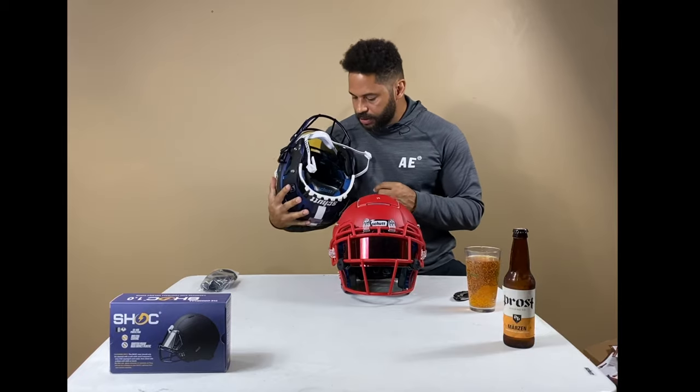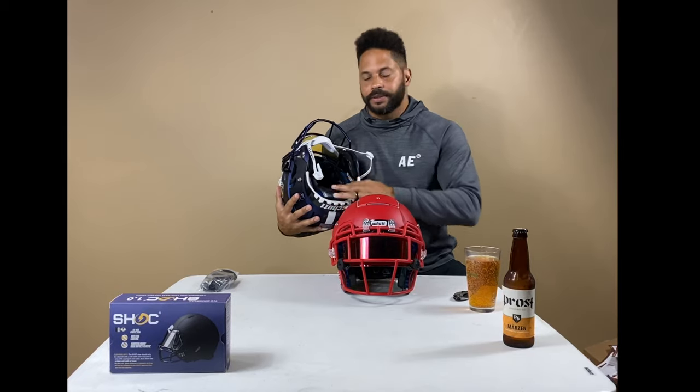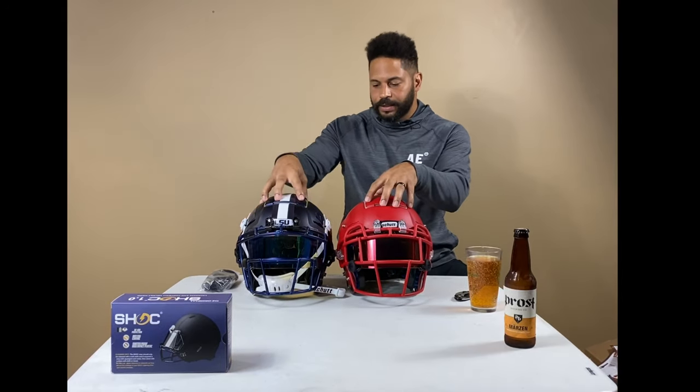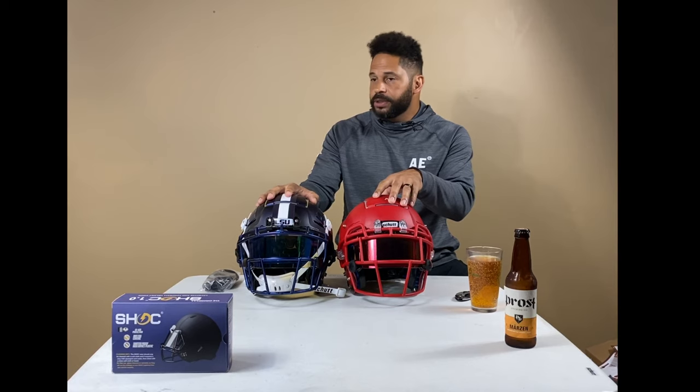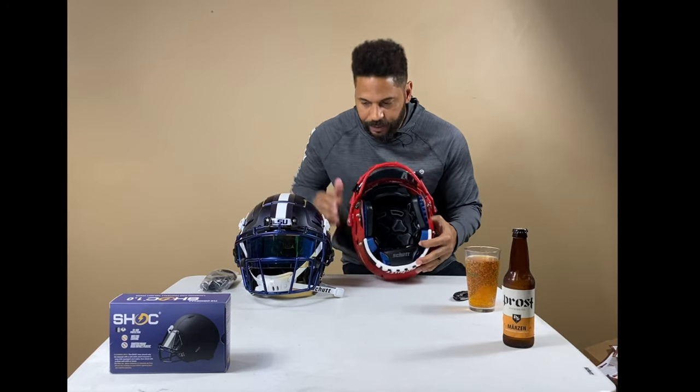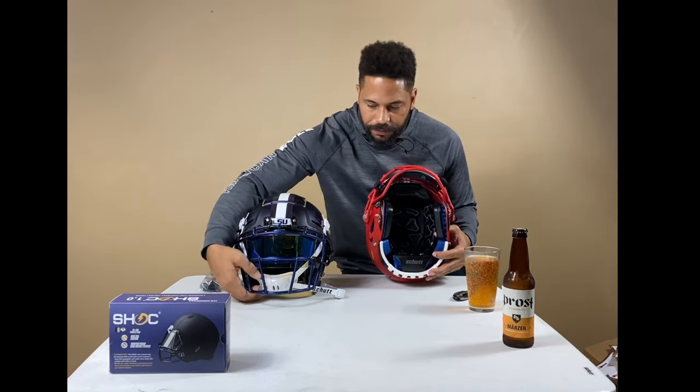The biggest thing to me is the liner on the inside is a little bit different. You still get the same plate tectonics on the side, on the top, and on the back with the TPU built into it. But you don't get the titanium face mask — you get the carbon steel face mask with it.